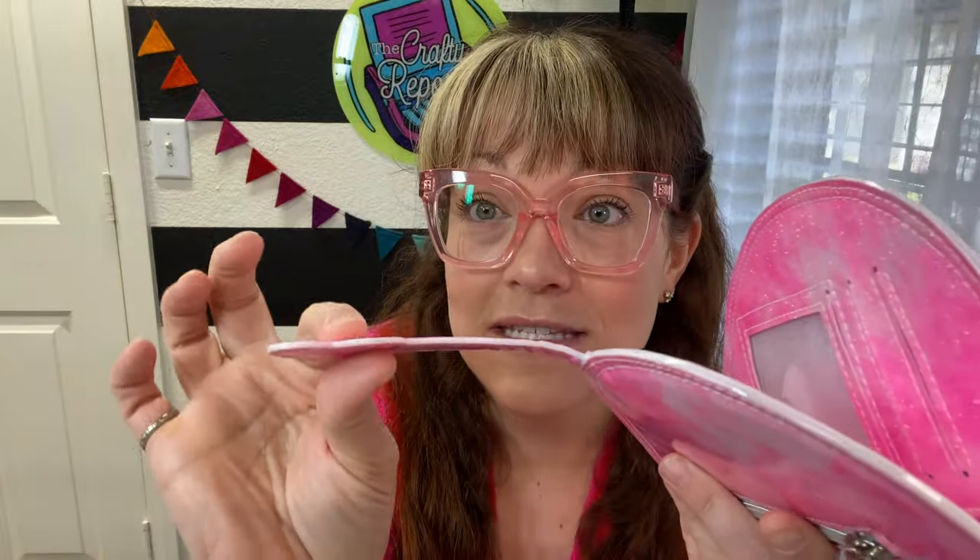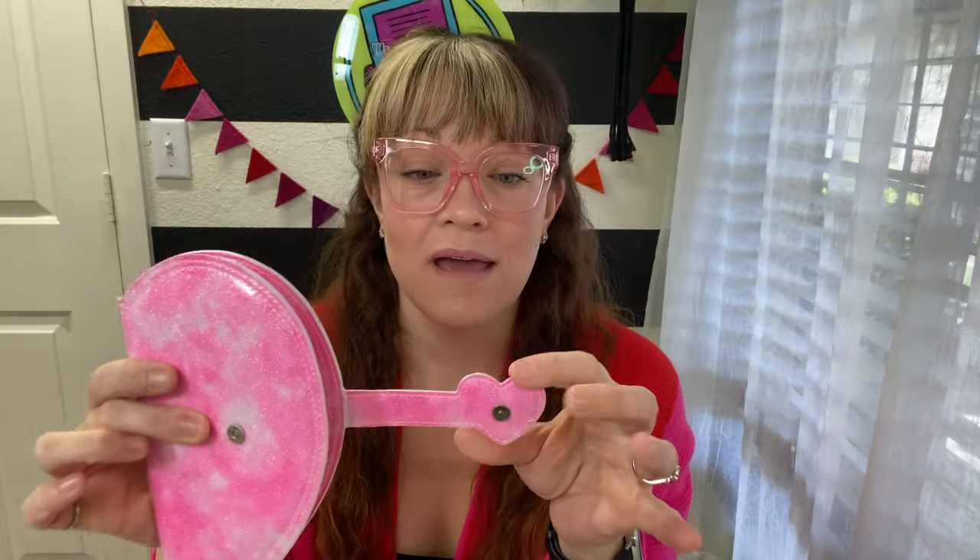Hey bestie, welcome to my channel. If you're new here, welcome back if you've been here a while. This will be the first video in a series we're calling the Badass Bag Making Basics. Episode one: today we're going over edge painting, and I'll show you how to edge paint this snap tab on the Heartbreaker Wallet.